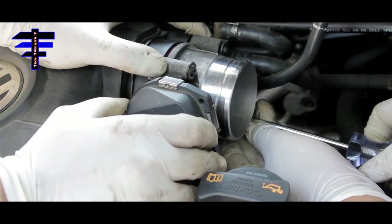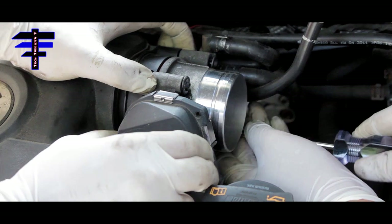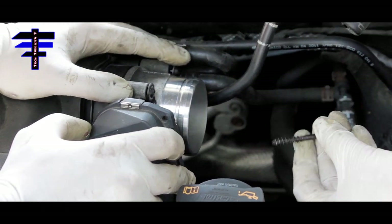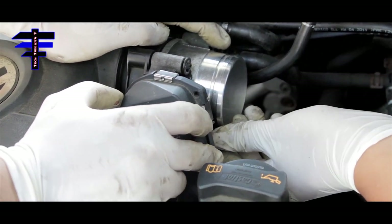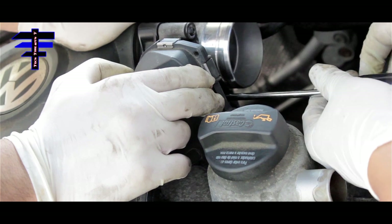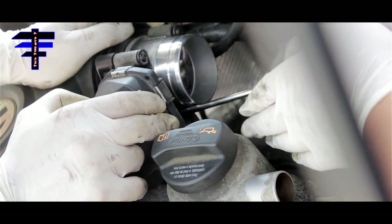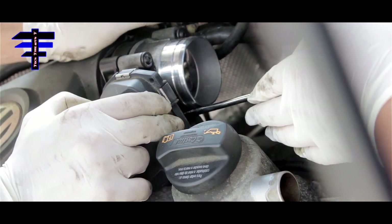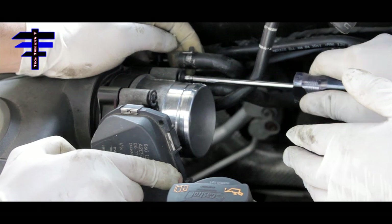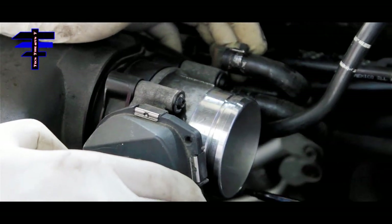Now doing the bottom screw — it's still loose on top and we don't want to tighten it yet because we want to be able to adjust and align all four screws. Then tighten the opposite side of the screw to tighten it so it's balanced. Tighten the bottom one — nice and tight.